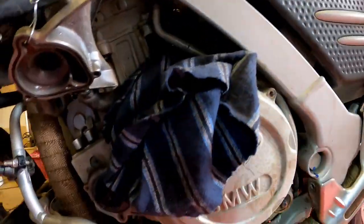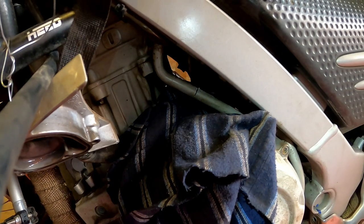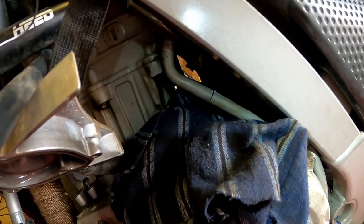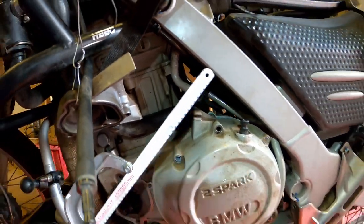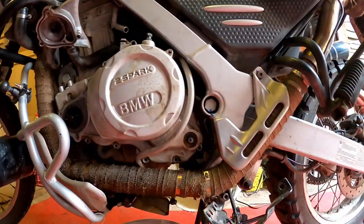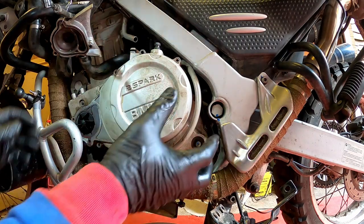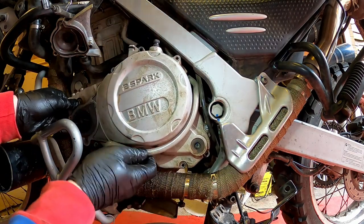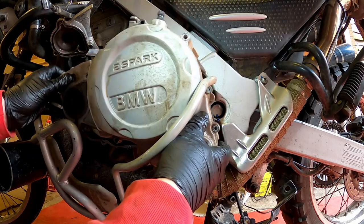In sheer annoyance at not being able to get it off without taking the exhaust off — which I can't be bothered to do — I've decided to hacksaw through the solid oil return pipe. I've chosen this section here for easy access, with a rag there to catch any filings. I've hacked through the pipe and it's loose now — it should hopefully just pull off. There we go, and that comes off with it.